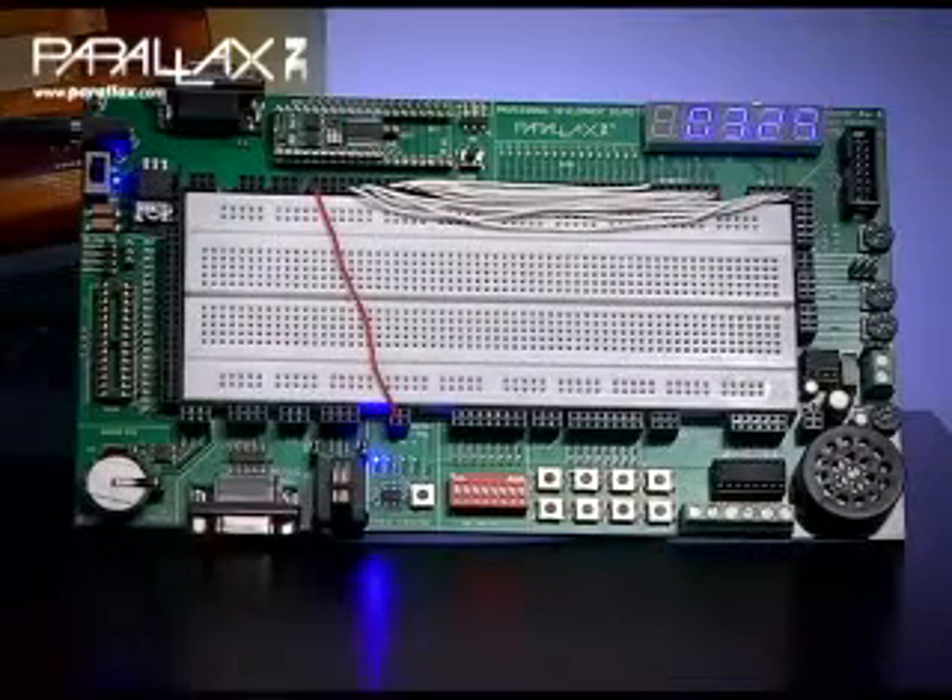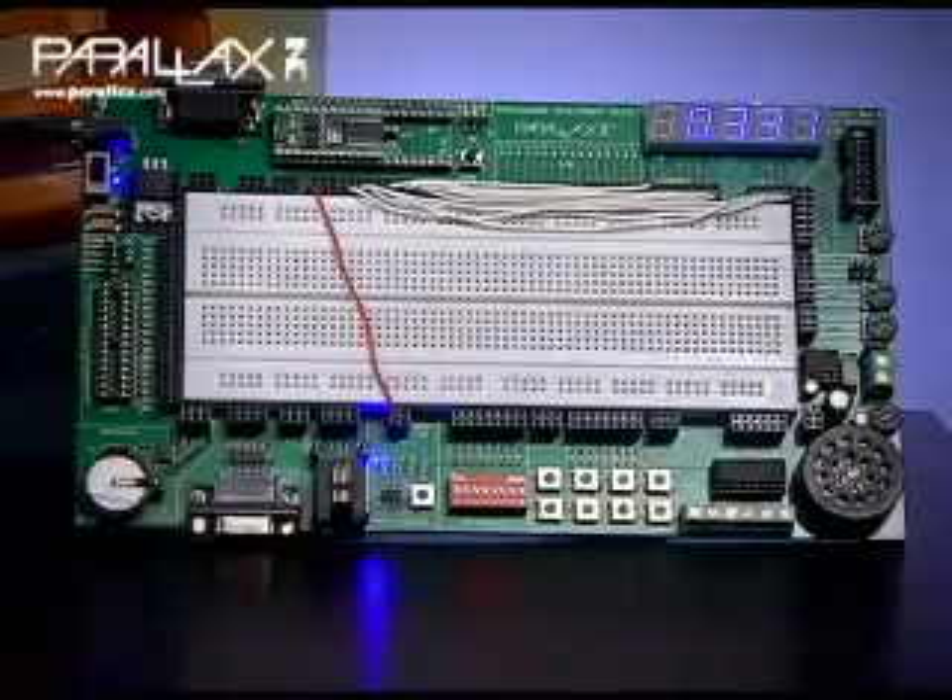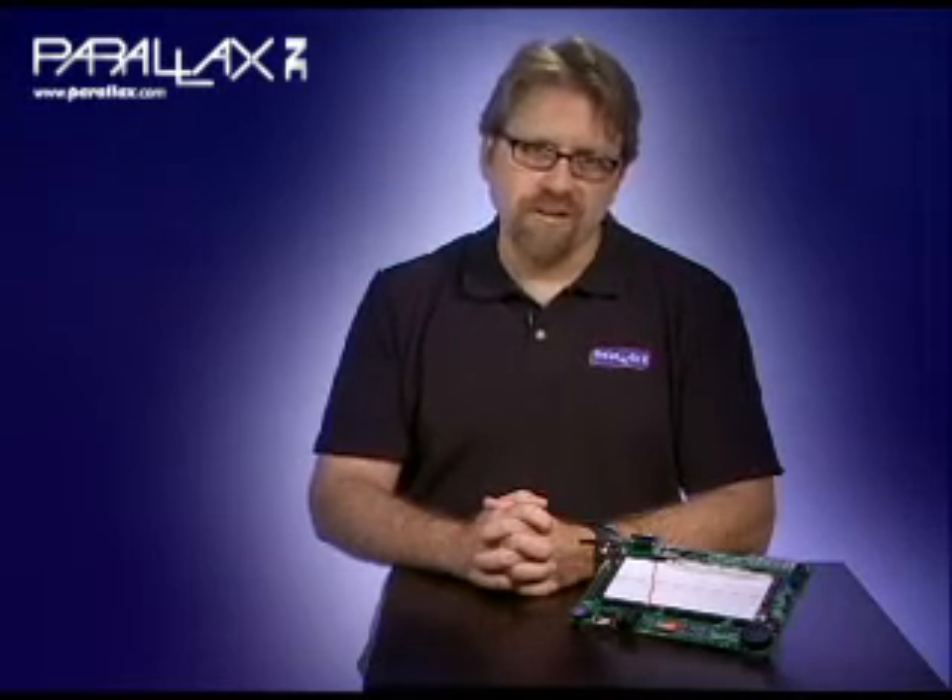When you're finished you'll have the confidence to write your own Basic Stamp programs to control your projects using a variety of circuits. As always, when you have questions our support team is here to help. I'm John Williams and that's the Parallax Perspective on the Stampworx kit.